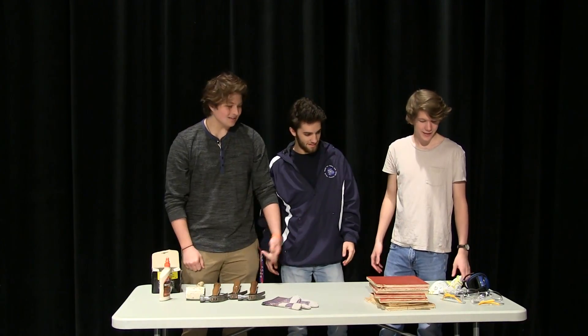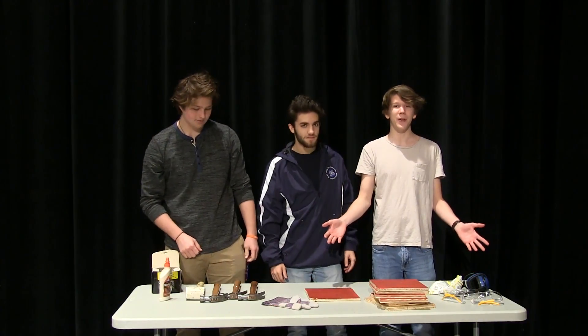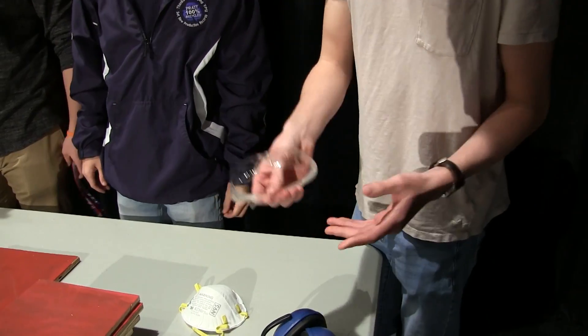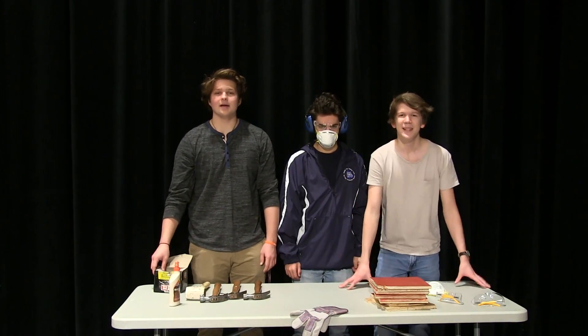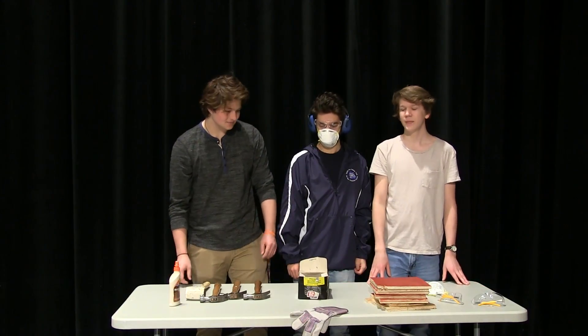There's our supplies. Awesome, let's get building. Alright, so first off we're going to start with our safety equipment. Alright, now we've got some hammers and some nails to start building. Let's go.